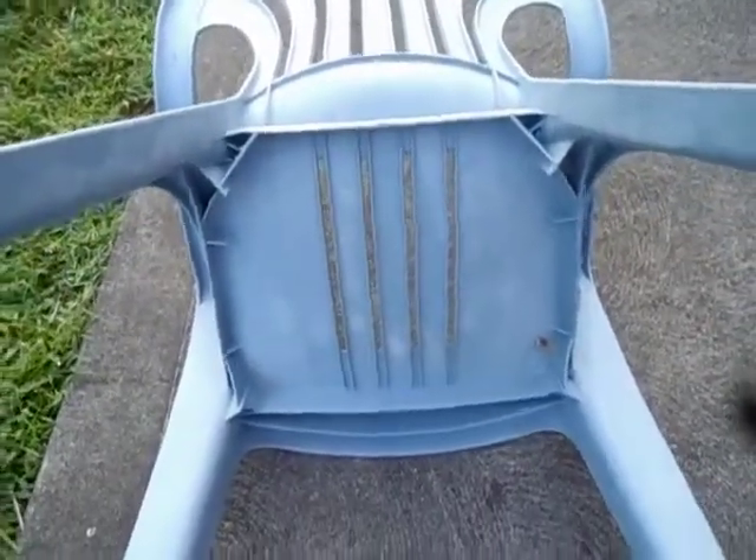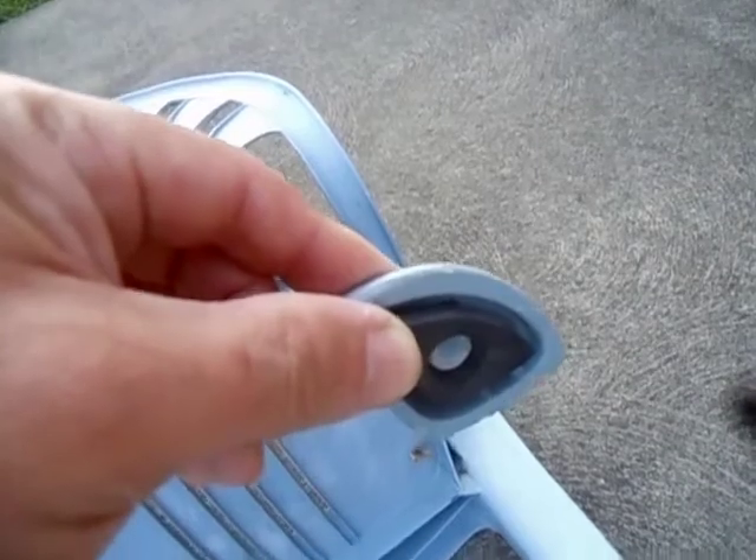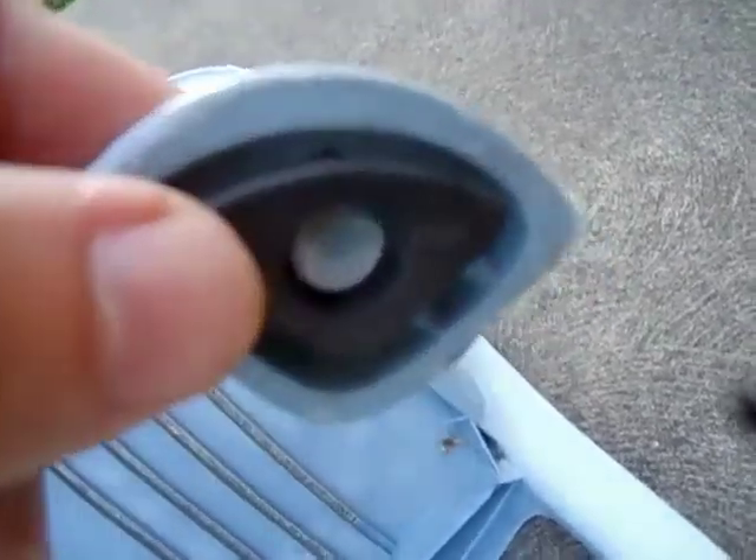Let's turn it over and have a look at the underside. There you can see the ribs. I want to point out these rubber feet that are riveted into the legs so they can't fall out. There's the lawn wire logo. This chair says 1994 on it. And there's all the ribs.